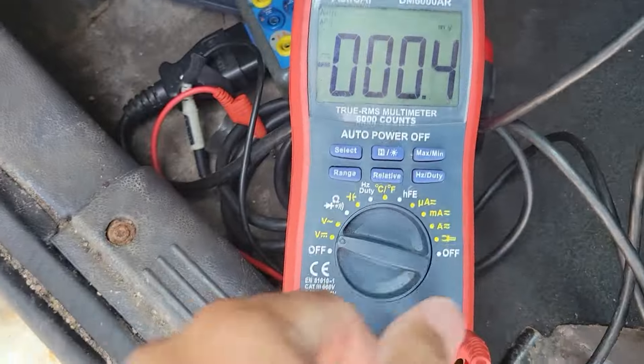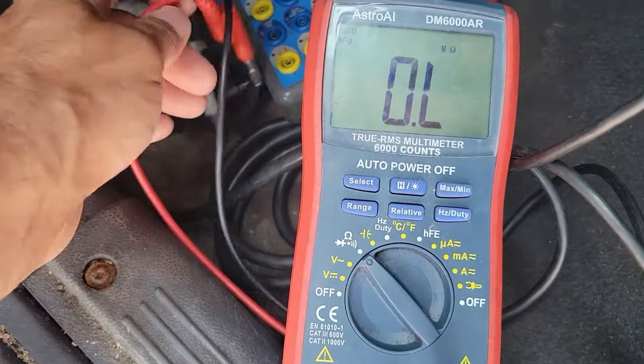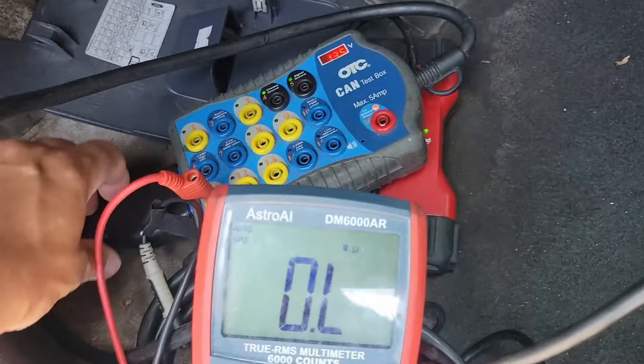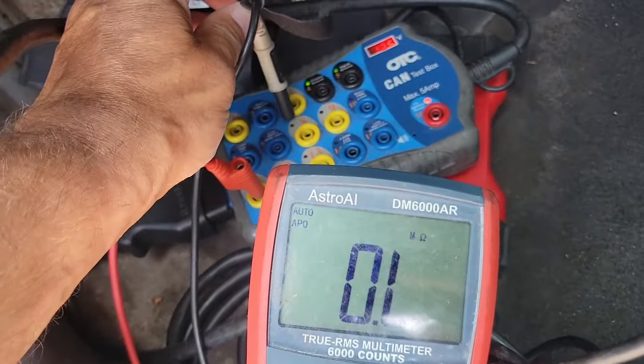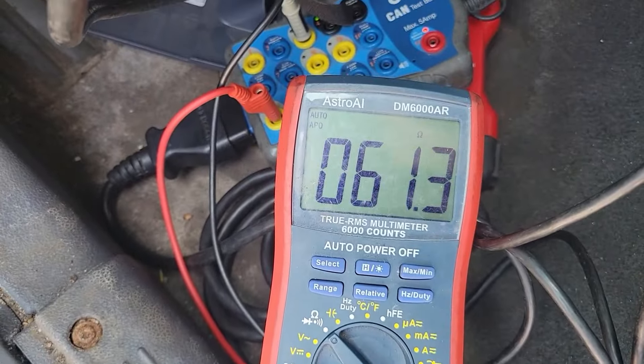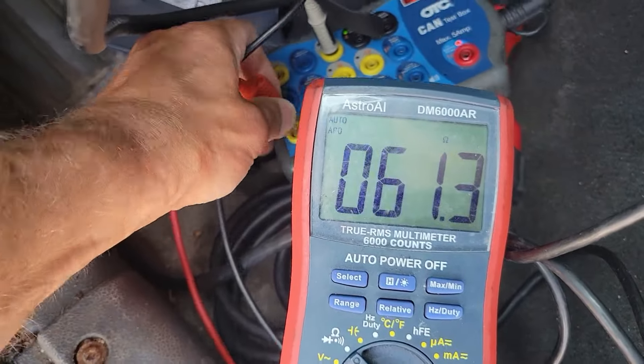With the scan tool unplugged, I'll put my multimeter to ohms for resistance. We're expecting 60 ohms between pins 3 and 11 — that's the medium speed bus on this Ford. We got 61 ohms — happy with that. Checking between 6 and 14 for the high speed bus, also expecting 60 ohms.